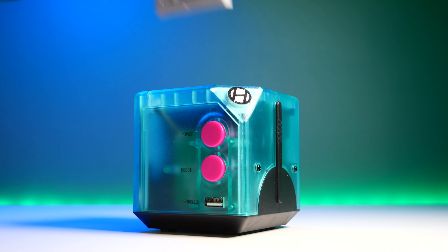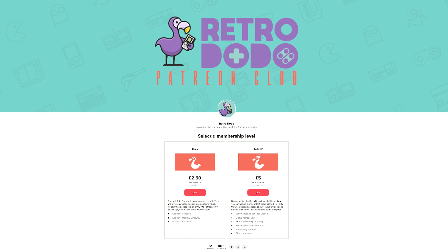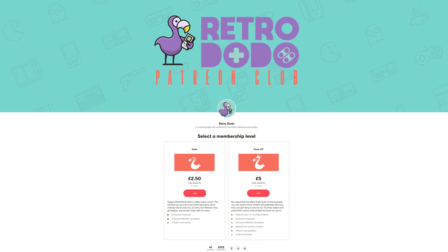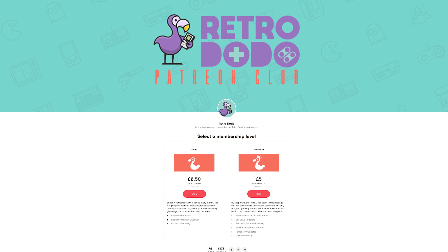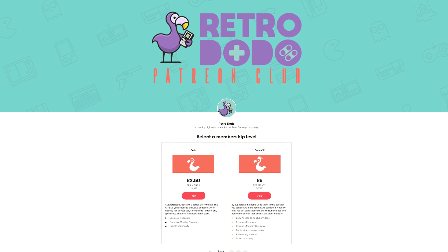If you enjoyed this video, please hit that like button. And if you want to see more, press subscribe. And if you want to go even one step further, you can sign up to our Patreon to get early access to our videos and monthly giveaways. Thanks for watching, and we'll catch you in the next one. Bye.